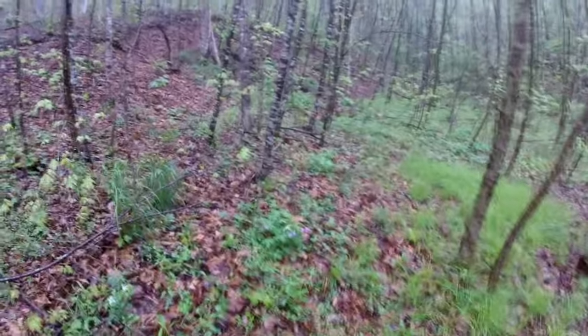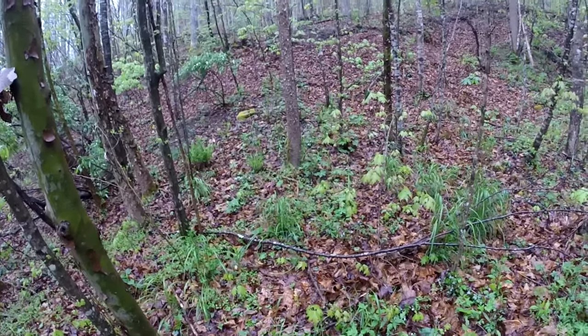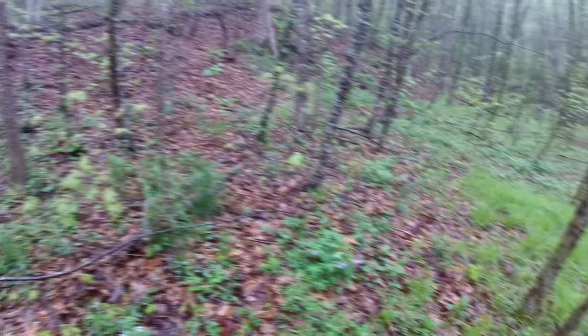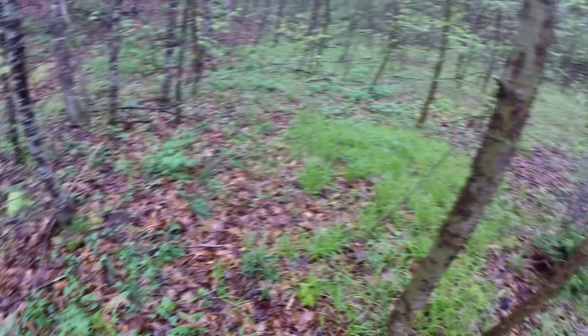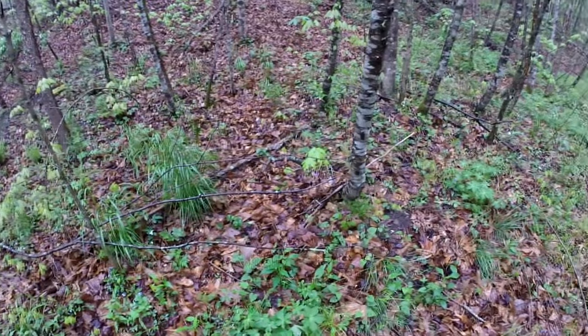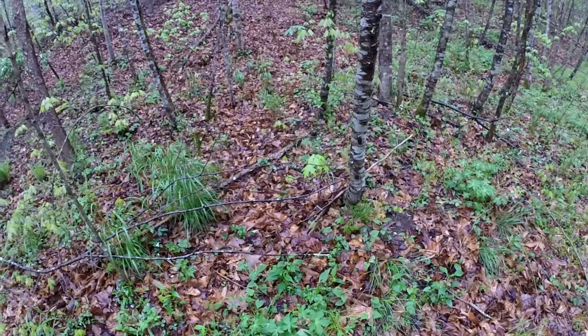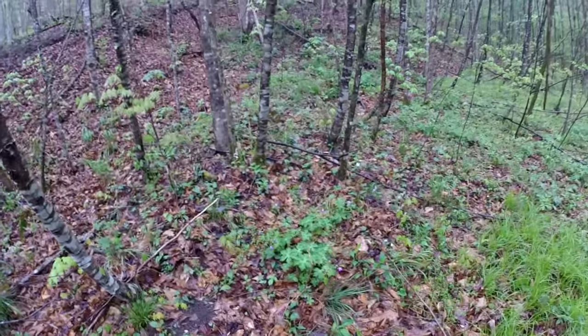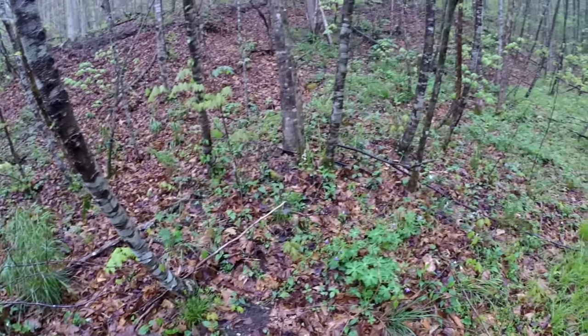The proper name is morels, and this area I'm in right now is where we find a lot. Hopefully, if we look hard enough, we'll find some this morning. What I like to do is just scan around. I'm basically making a step and searching. You would think they would be really easy to find, but they're not — not nearly as easy as a lot of people would think. They're very camouflaged a lot of the time, unless it's a really big one.